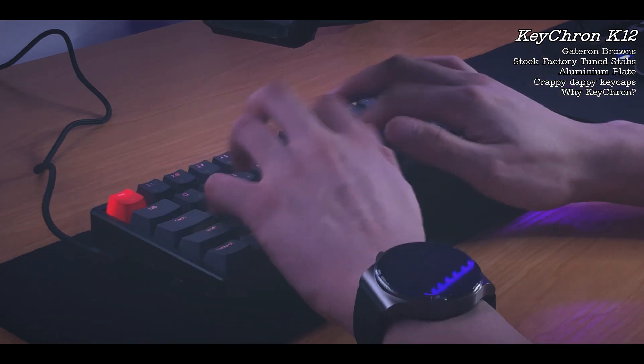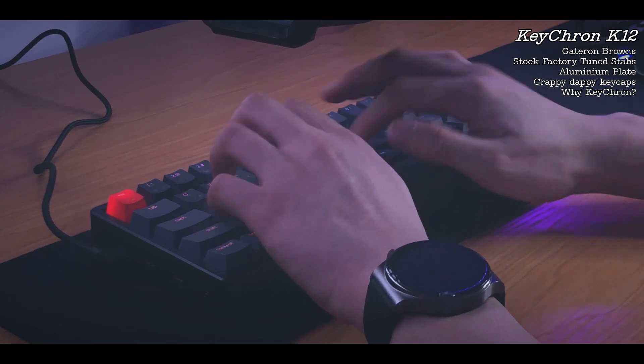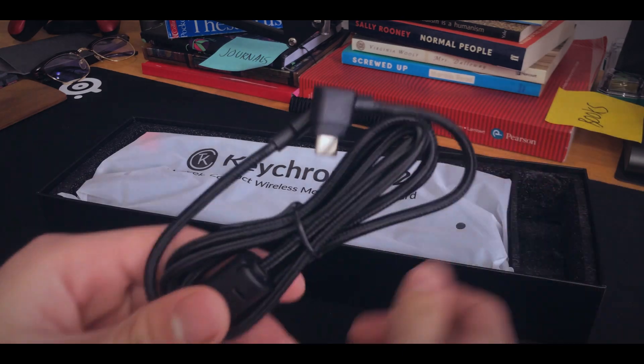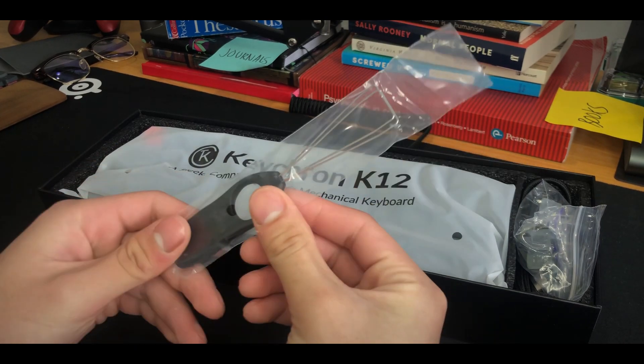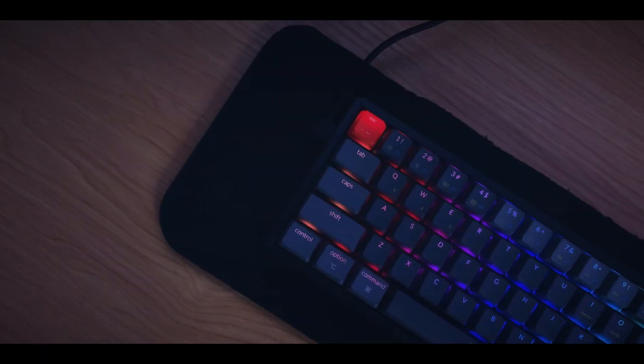So let's get started. The unboxing experience wasn't too bad — out of the box you get the user manual, the right-angle Type-C cable because the layout is terrible, and the USB Type-C to USB-A adapter since it's USB-C on both ends. You also get switch and keycap pullers. They don't even provide an Allen key for taking apart the keyboard, and there are two separate screw heads you need to mod it. The marketing isn't too bad though — Keychron does include an aluminum top case, which is probably why it's so popular.